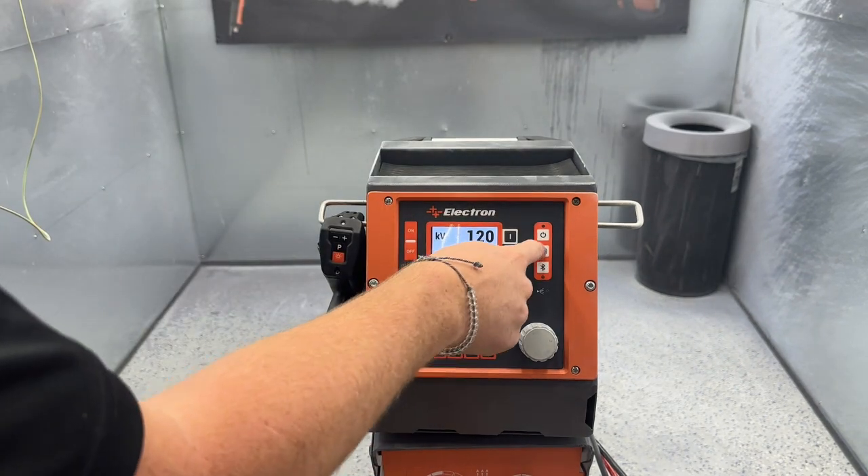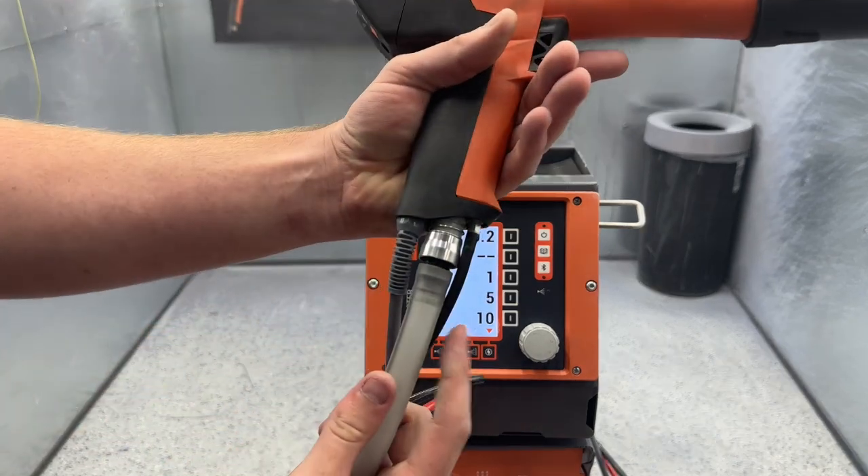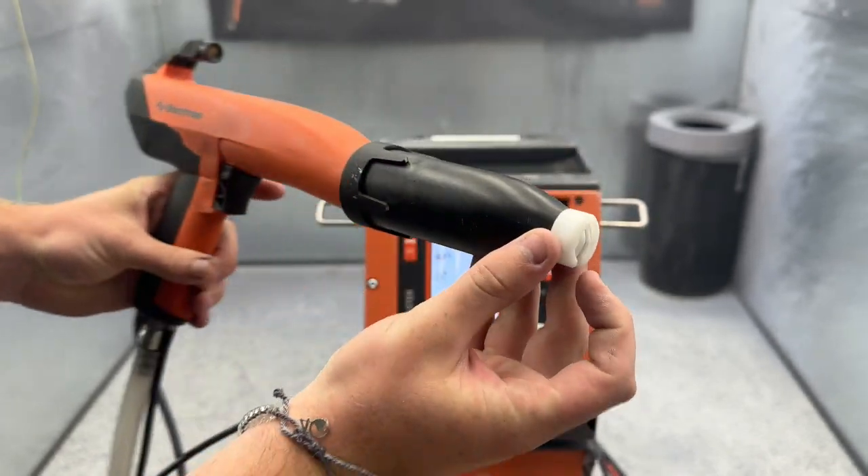To go to the second page of settings, you're going to hit this book icon there. Up first, we have our rinsing air. This is the amount of air in this black line right here on the front of the gun handle. This helps keep our electrode cool and clean from building up powder.